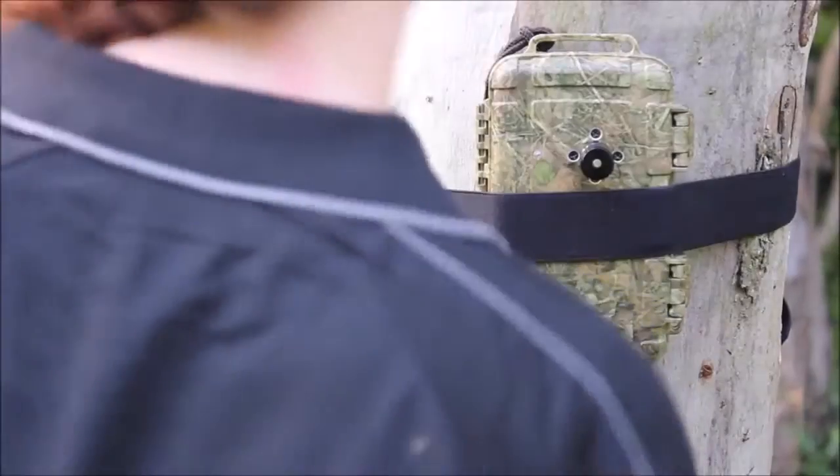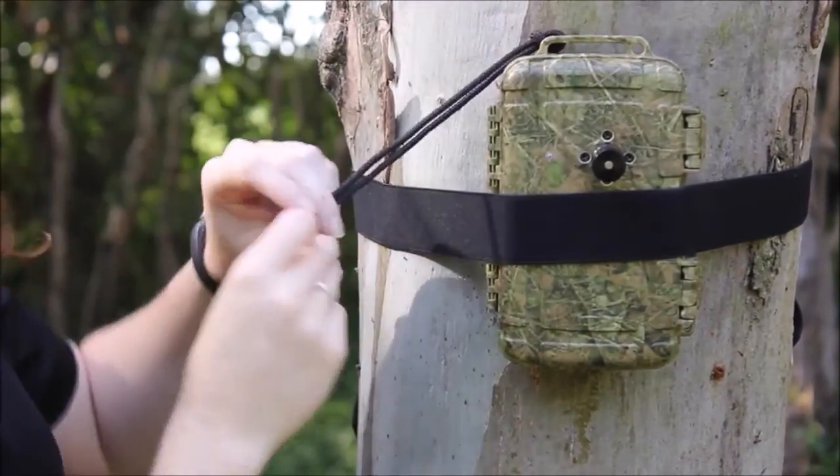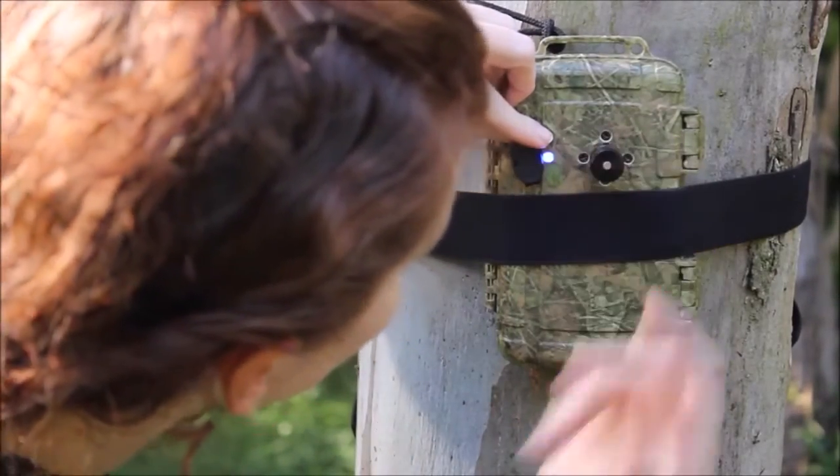Ensure that your check LED lanyard is tucked into the strap so it doesn't blow against the detector. To check that the microphone is working, simply put the magnetic lanyard next to the check LED light and rub your fingers in front of the microphone.